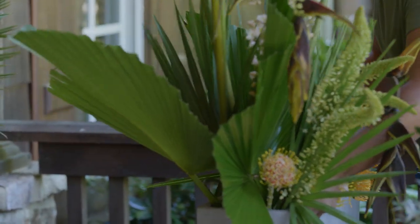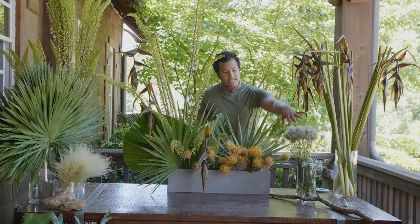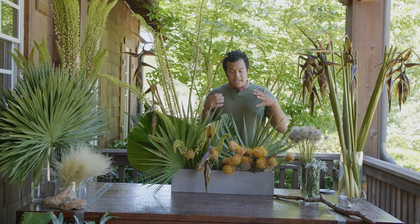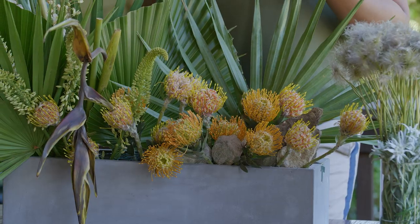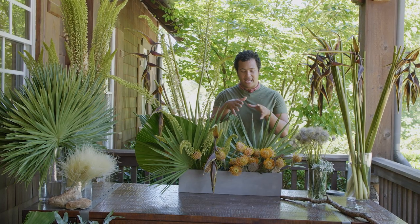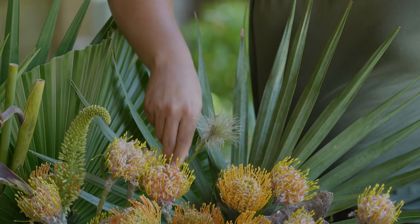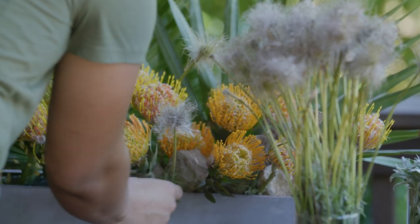You can already see the shape that's taking place with the arrangement. Now I want to start adding small textural flowers — it's really nice to add these in groups as well, making sure they're in their own family. It also adds a different element and makes your clients and guests kind of peer through the arrangement to see what's going on in there. I like adding lots of moments of interest and lots of texture to make sure everything is very purposeful and intentional for your guests.